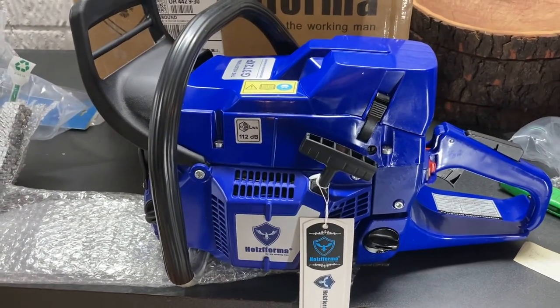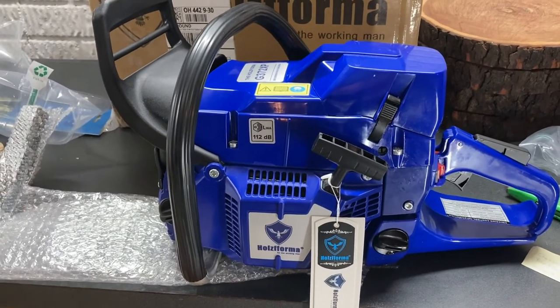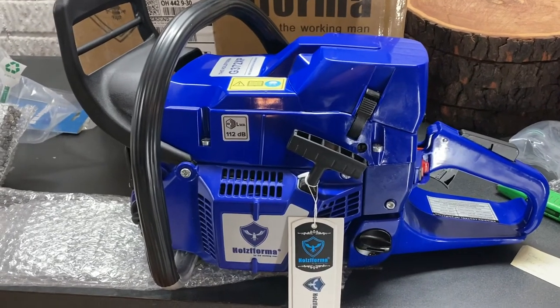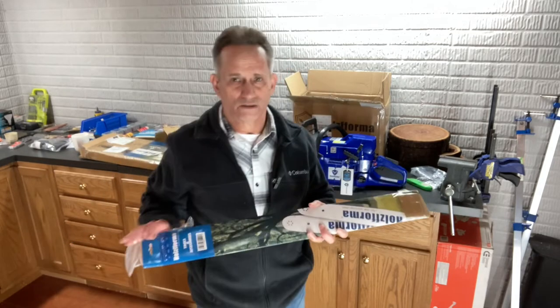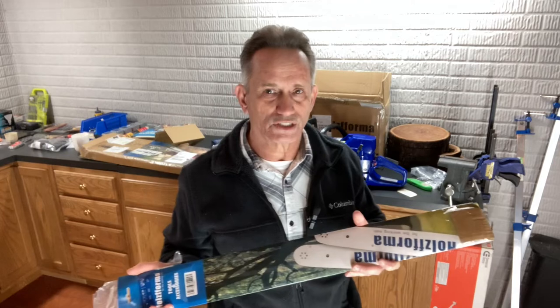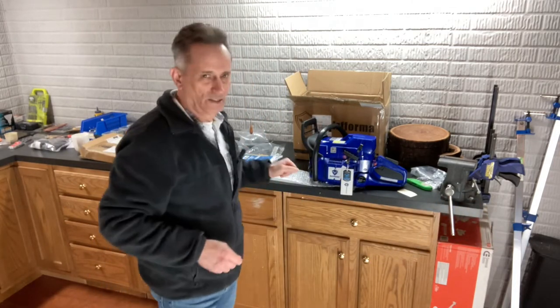It's a very powerful saw. I'm looking forward to trying out the 24-inch bar on these big rounds. Hopefully soon the snow will melt and I can get back there and do a video on this. I also got the 24-inch bar and chain — here's the Holzfforma 24-inch bar.